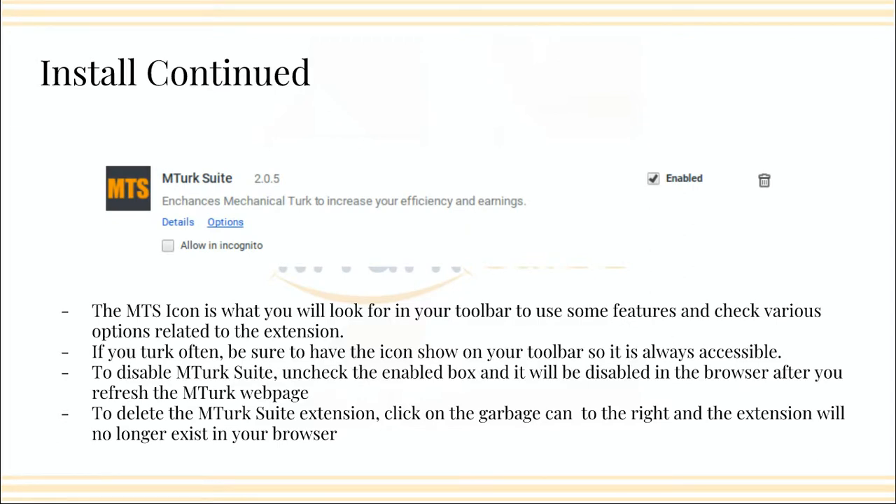If people are struggling with that, please let me know — I can definitely do a video on it. But if you do find yourself needing to disable it, all you have to do is go back into the Chrome menu through More Tools, then Extensions, and hit the checkbox next to Enabled. If there's no check in that box, it's disabled. Then if you were to go back into MTurk from there, you just need to refresh your browser. Think before you delete — disabling is much better, it leaves you a lot more options.